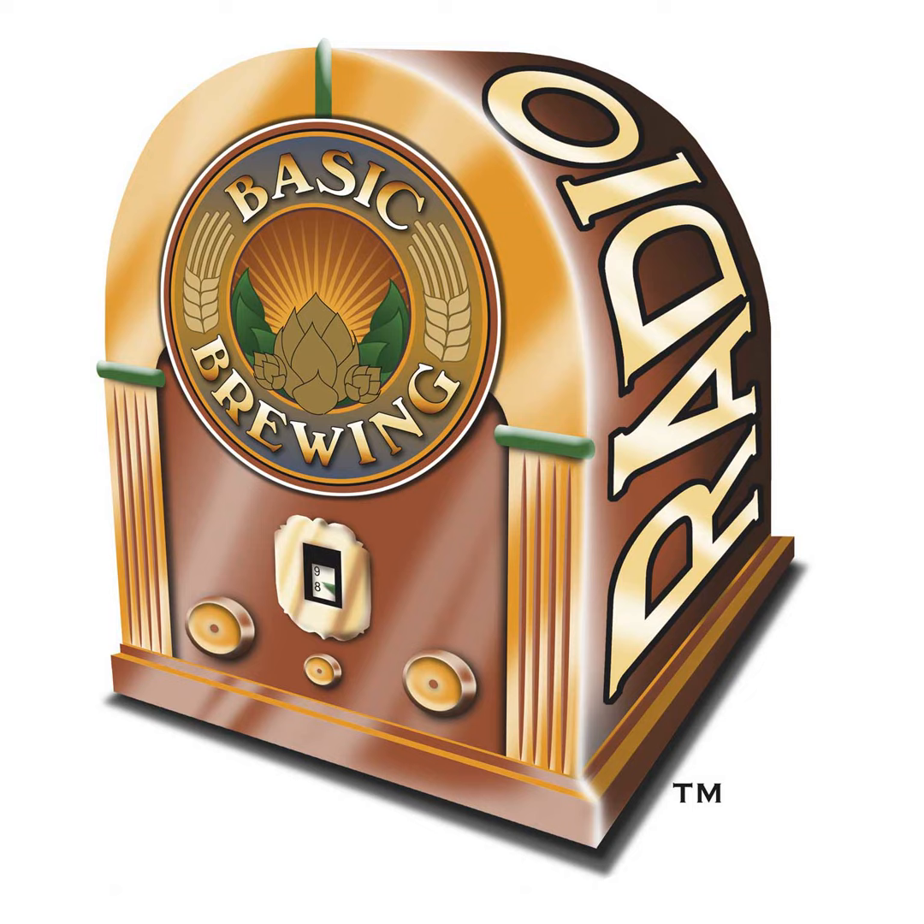Chris Colby, welcome back to Basic Brewing Radio. We're still talking about hops — it's still a relevant situation because even though I've been able to find good hops, it's not as dependable as it used to be. You've got an article called Low Hop Homebrewing in the latest BYO, with 10 recipes for flavorful homebrew brewed with small amounts of hops. The thing that got me the most was the sidebar called Getting More From Your Hops. Let's go through the list of what you suggest for getting the most out of the hops you can actually find.